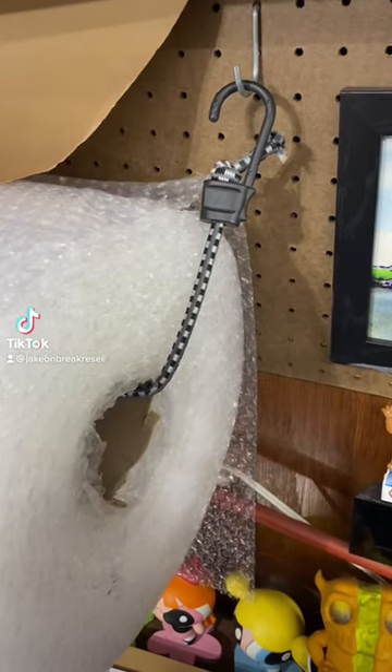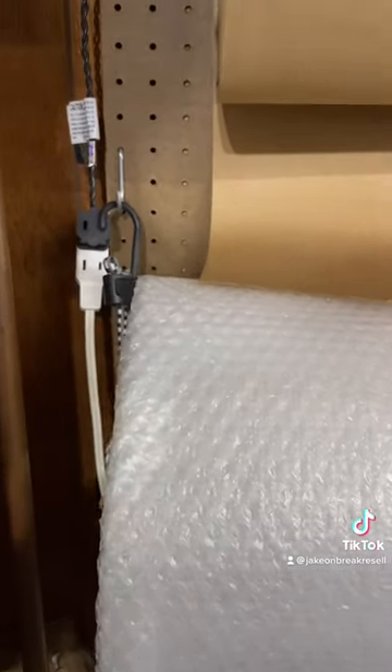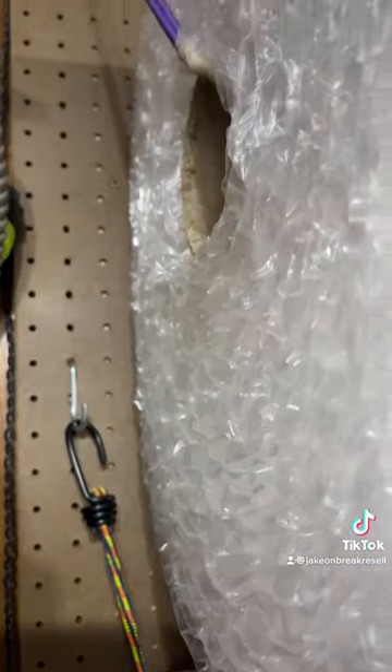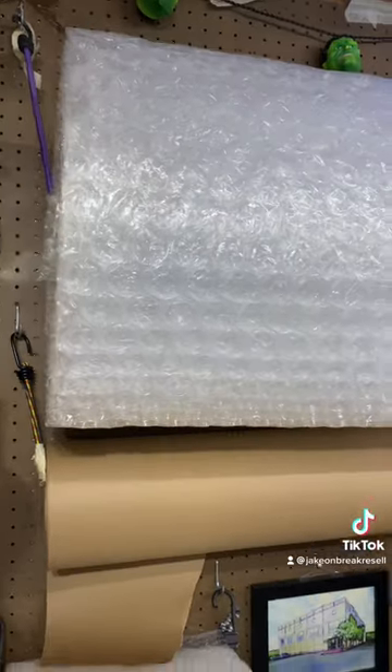Reseller tip for you guys: these bungee cords are perfect for hanging your rolls of packaging and shipping supplies on the wall and out of the way of your workspace. Quick tip — I use masking tape to protect the cable from tearing through. These can be used for bubble wrap, craft paper, even bigger bubble wrap, and much more to easily pull the perfect length for your items.